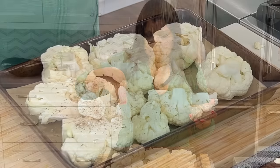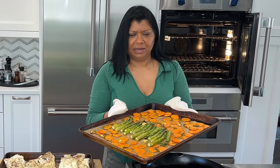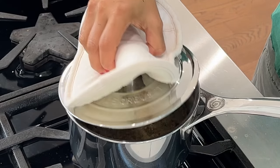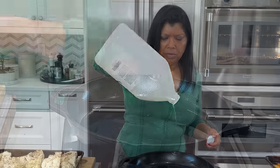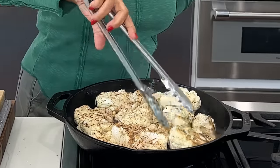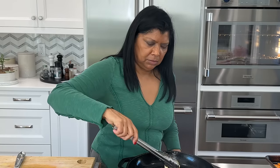Mix it all together. I have my cast iron pan preheating — always preheat a cast iron pan. I like to do it on the stovetop about 10 minutes on medium-high heat, or you can do it in the oven. I usually remove the asparagus onto a plate first to prevent overcooking. The quinoa is also ready — give it a little fluff, cover, and rest for 10 minutes. Add a nice layer of avocado oil to the hot pan and carefully add the cauliflower. Cook three to four minutes per side, then finish them in the oven.